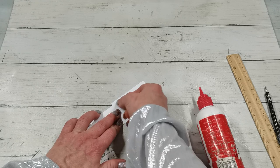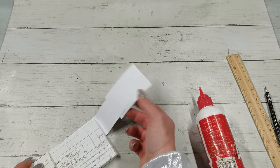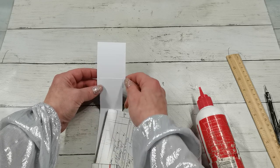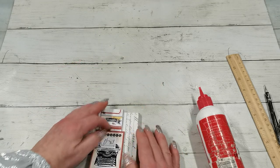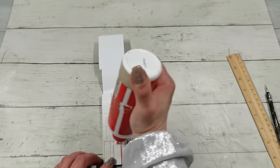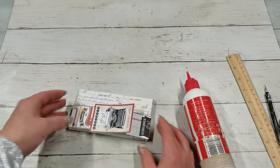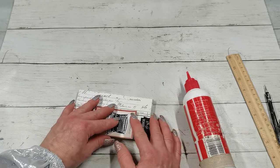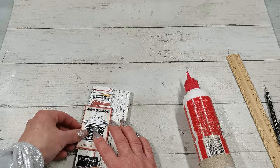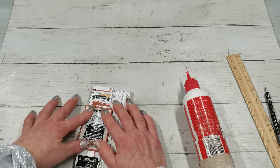I'm going to flip it over and eyeball it — measure it by eye — to see if these spots are kind of similar. I'll fold it back, put glue on this end, and make sure I have the belly band on the end of the box, which is the biggest part. I'll fold this over, which will make sure I can slide it off the box. Now I'm going to let it dry, and hopefully it's dry so I can take it off.